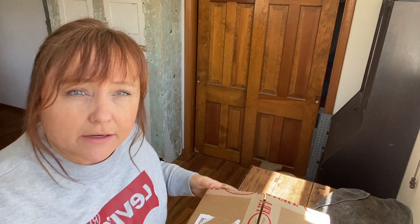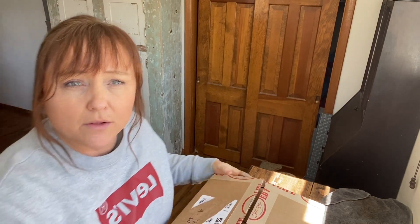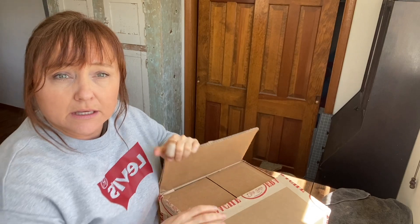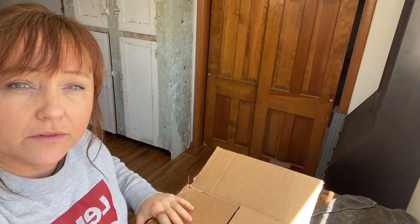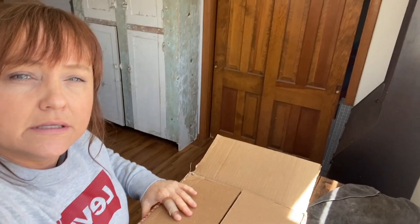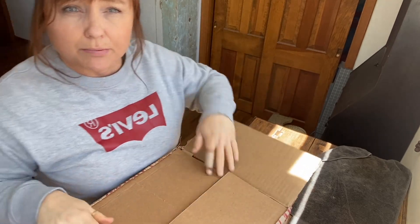Hello and welcome back to my channel. I just got a new Dixie Belle order in, so I thought I would share that with you guys and share what I usually have in all of my orders, what I can't live without, and I'm going to do a project.